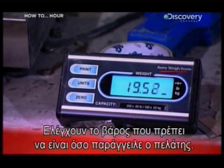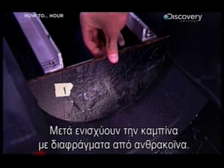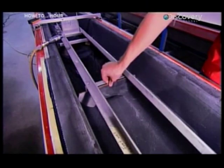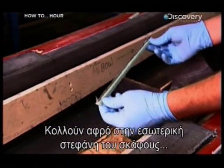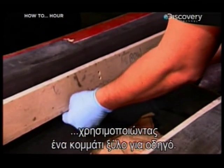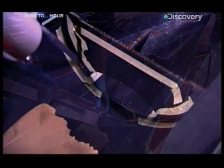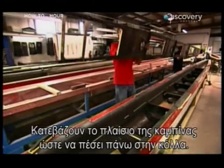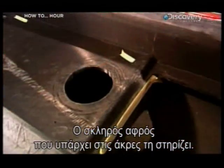They check the weight, which has to be precisely what the customer ordered. Next, they reinforce the boat's cockpit with several bulkheads, all of which are made from carbon fibre. They glue foam on the inside rim of the racing shell using a piece of wood as a guide, then bead glue around the bulkheads and lower the cockpit panel so that it adheres to the glued areas. The hard foam installed along the edges supports the cockpit.